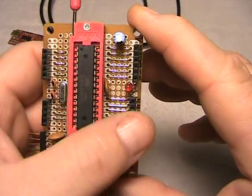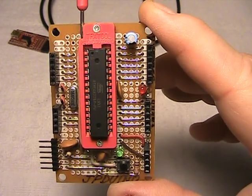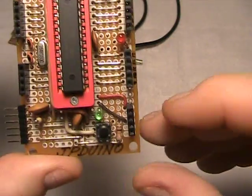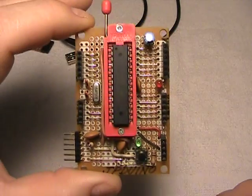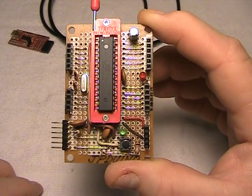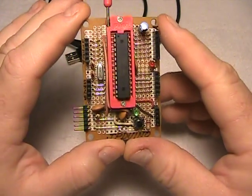By providing all the IO pin breakouts, once I program the chip I can actually use this board as an Arduino and test my sketch by hard-wiring or jumping it to a breadboard and to my IO devices. Since I have pin-outs for power and ground, I can drive the board externally and no longer need the FTDI to power it.